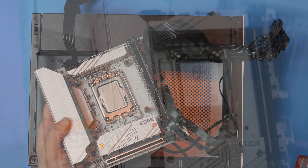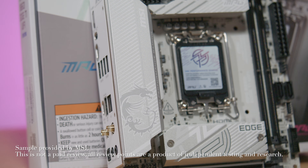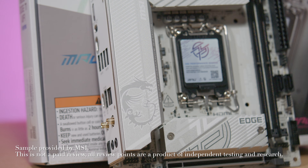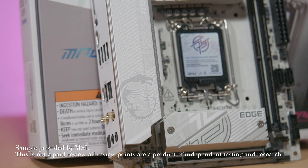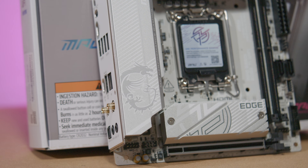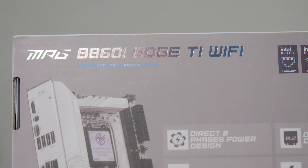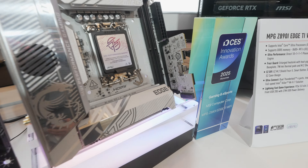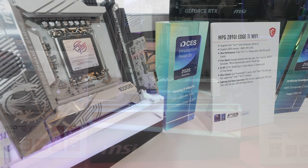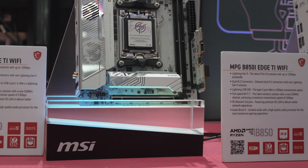The B860i motherboard from MSI is for Intel Core Ultra 2 CPUs. Interestingly, MSI chose to launch these ITX boards later in the CPU cycle. This is in their MPG category, which is where they assign their more mid-range featured boards, although it's worth noting that since the MSI Z690i Unify, there hasn't been that top-level MEG designation for an ITX board. So this may be as good as it gets right now. Both the higher-end Intel chipset Z890i and the forthcoming X870i are both in that MPG category as well.